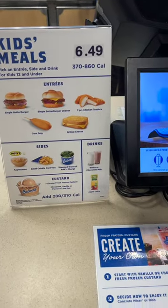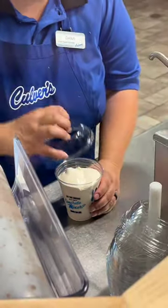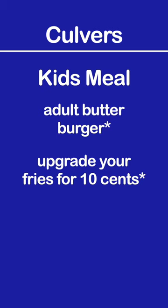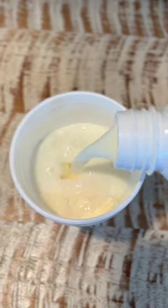Did you know a kid's meal also comes with the option to have milk and their frozen custard — two ingredients necessary in making a milkshake? So next time you go to Culver's, order a kid's meal with an adult butter burger, upgrade your fries for 10 cents, order a milk to drink, and whatever flavor custard you desire. Mix the milk and the custard together and you've got the best of every world at Culver's.